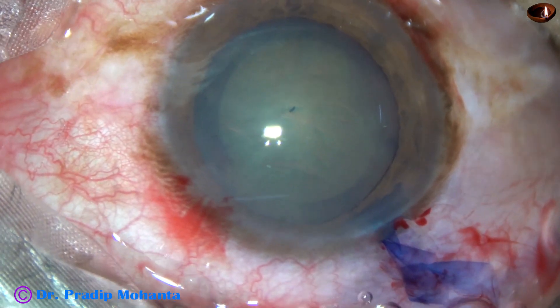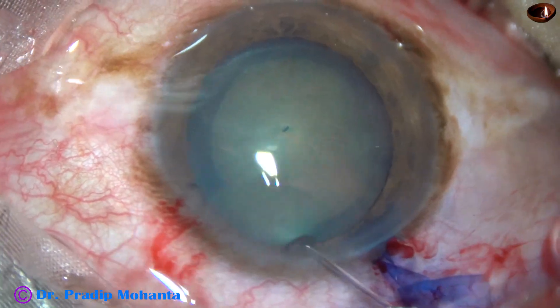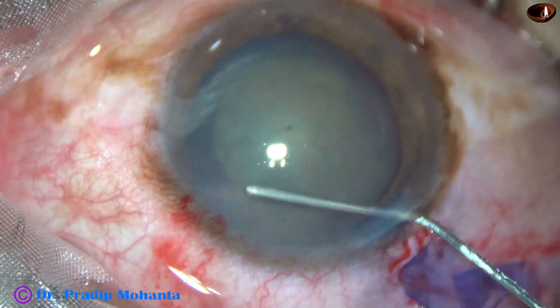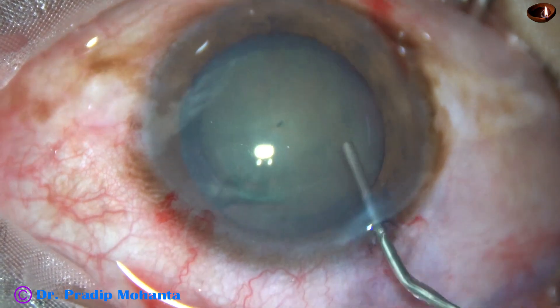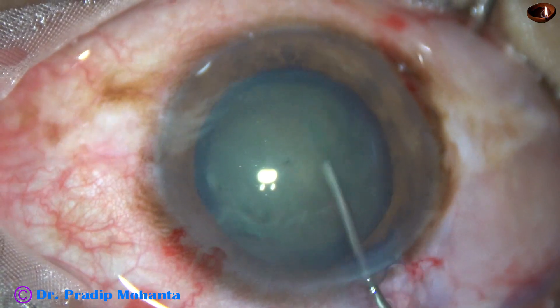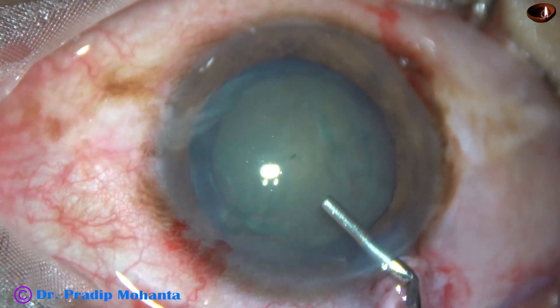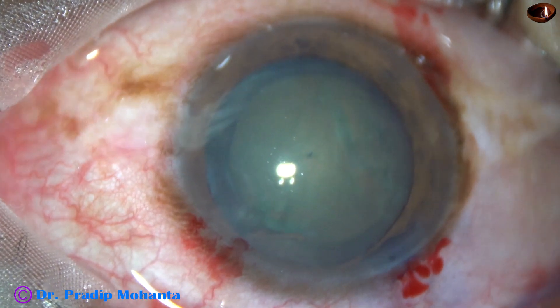Hydrodissection is done with the help of a 27-gauge cannula and BSS. Some amount of viscoelastic is expressed out and BSS is injected at the equatorial part of the capsular bag. The nucleus is depressed and some more viscoelastic is injected.